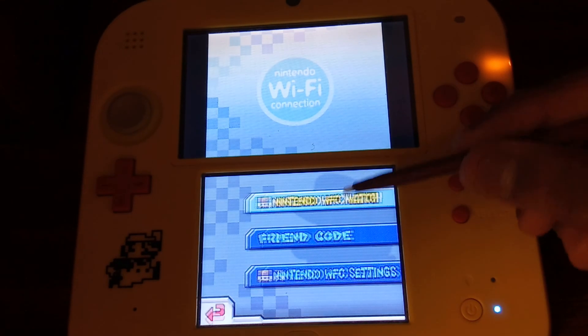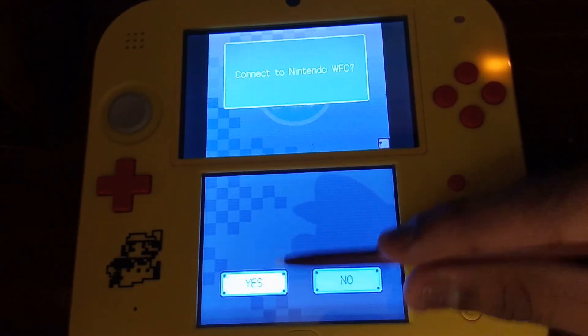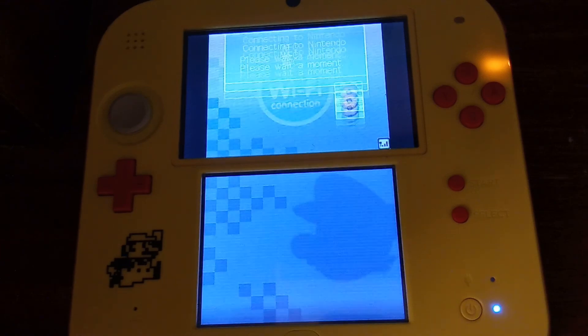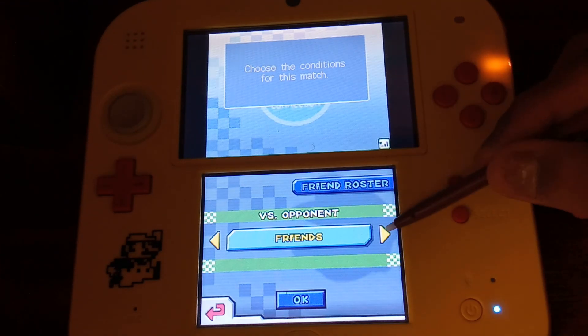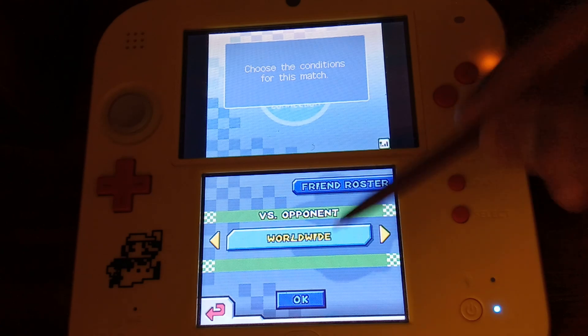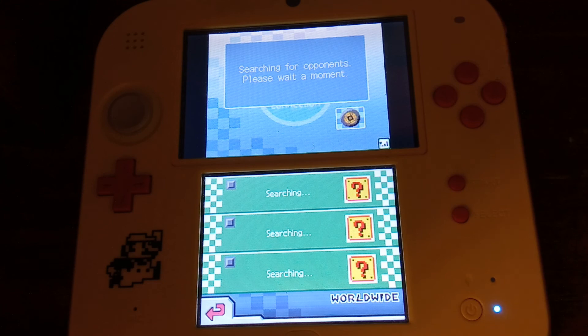Now tap Nintendo Wi-Fi Connection Match, then Connect to Nintendo Wi-Fi Connection, and tap Yes. It'll start to connect. Sometimes it works right away, sometimes it doesn't, but it will work on a DS, DS Lite, DSi, and 3DS. As you can see, it has worked — you can now select your opponent: worldwide, friends, rivals, or continental. You can now play online using Nintendo Wi-Fi Connection. I hope you enjoyed this video. Leave any questions in the comments below, and as always, thanks for watching — make sure to like and maybe subscribe to the channel.